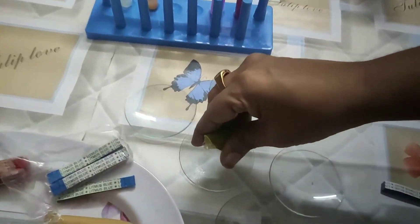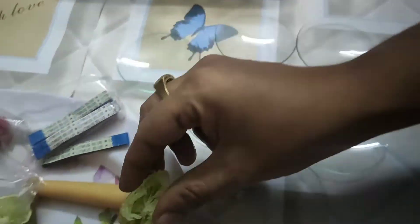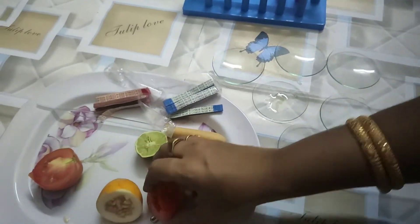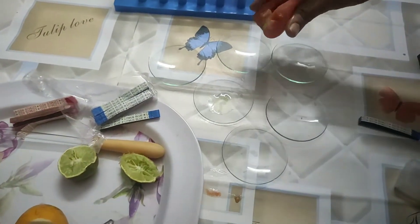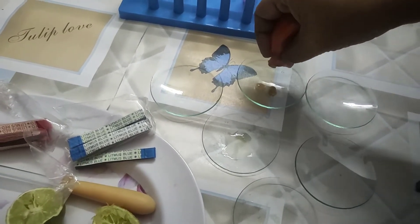Hello children, today I want to show you how to test acids and bases by using litmus papers. Here I am taking a few samples — lemon juice and tomato juice. I am squeezing some juice onto the watch glasses.